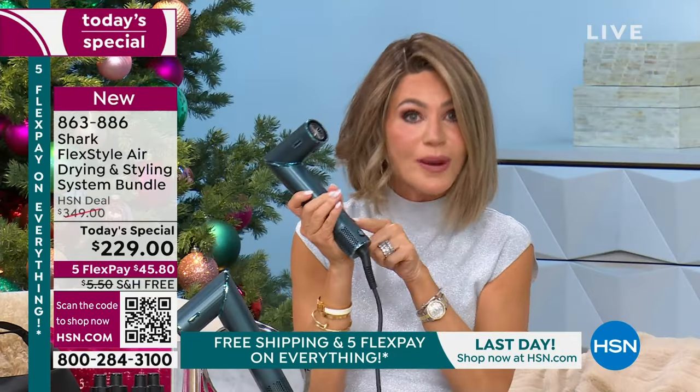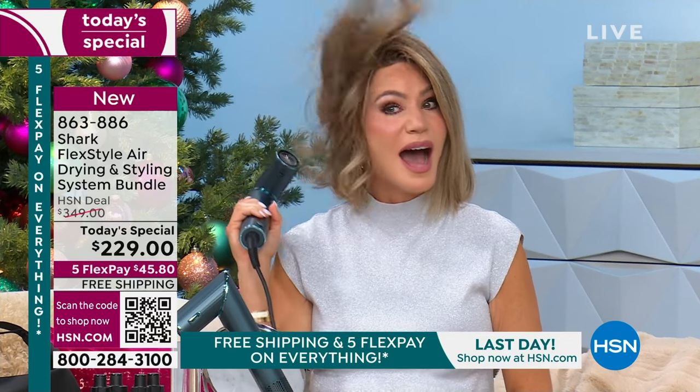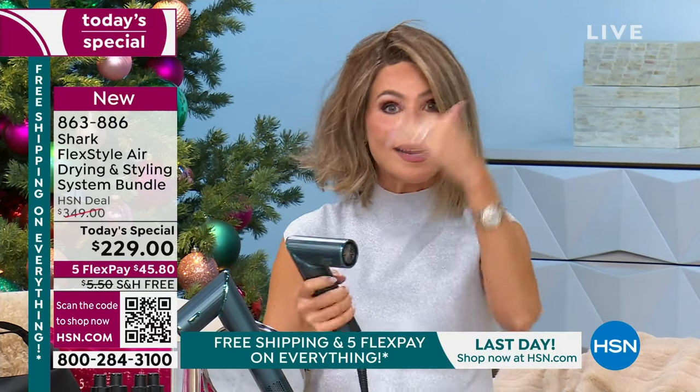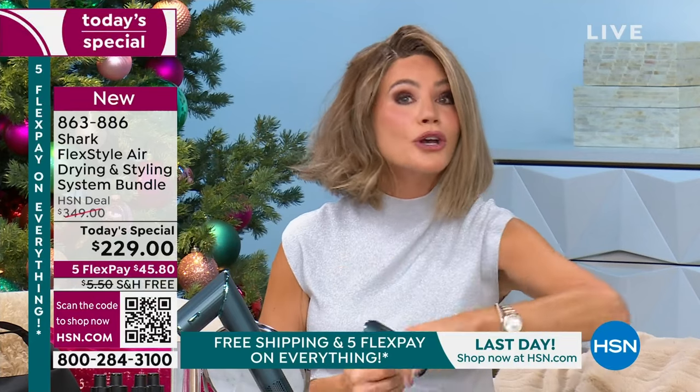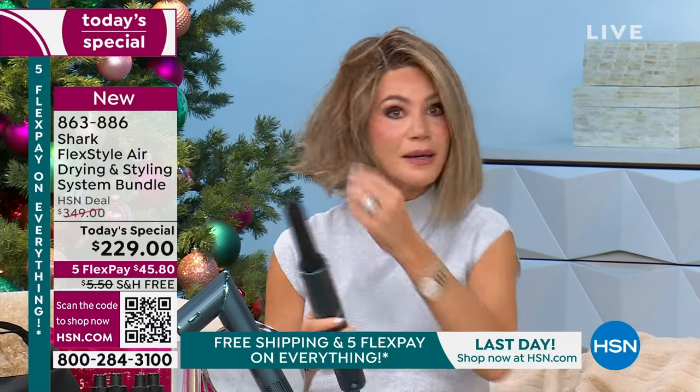You have three power modes and three heat levels on this. See how strong and powerful this blow dryer is — it weighs nothing. It'll dry your hair in seconds the same way, inside out. Now, once your hair is dry, but you don't have to dry it first — you can curl your hair wet. Then you put on your attachments, whichever one you want. Ladies, it's that simple.